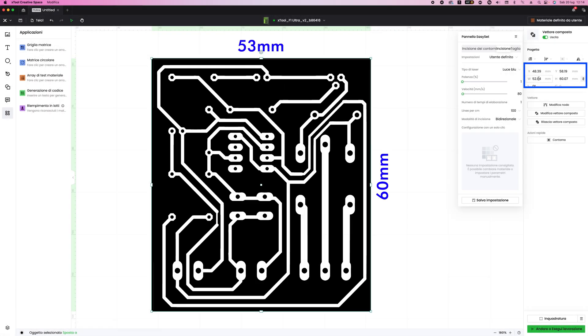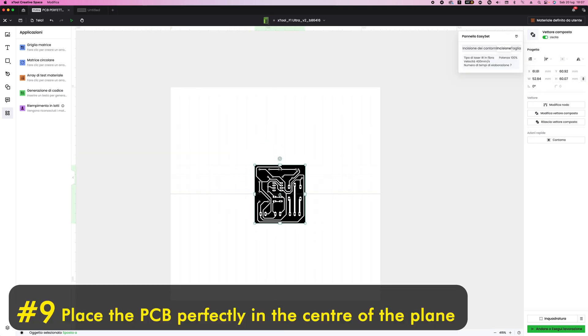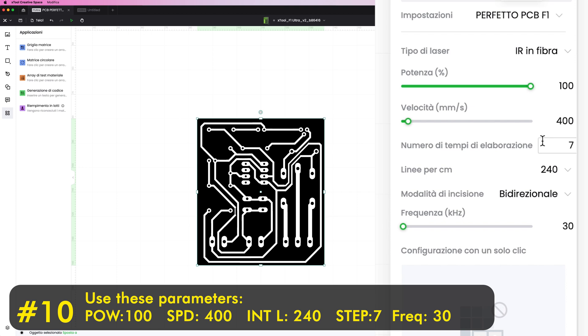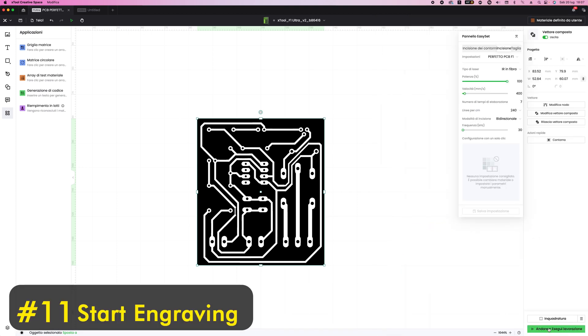We need to put the drawing perfectly in the center of the work surface — this way we will get better quality. The fiber laser does not work with the laser beam perpendicular, so we have a smaller working area. These are the optimal parameters that I found after many tests.